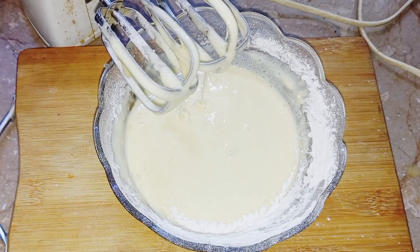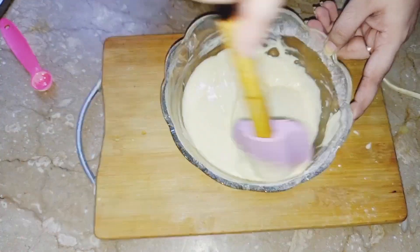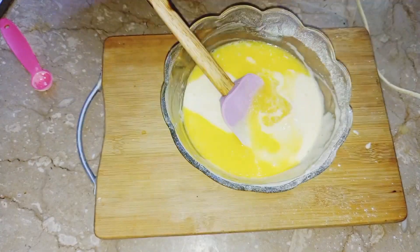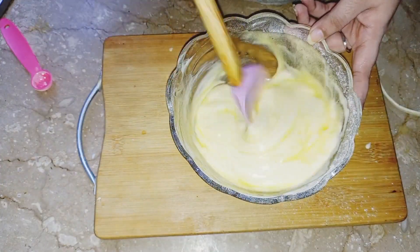We will mix it well in the corners with the spatula. Then we will add 1 cup of melted butter, and with a soft hand, we will mix it well with the spatula.